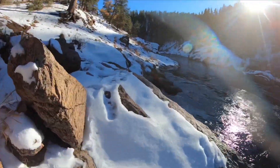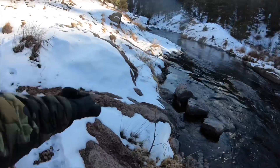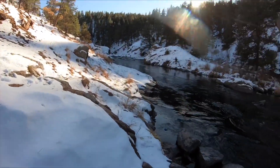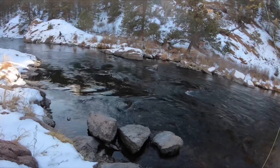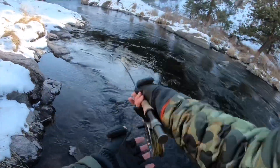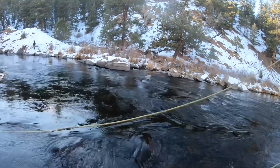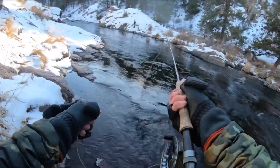This hole right up here was the first one that me and Travis saw that had a consistent amount of fish. So we decided to stop, undo our rigs, and get to fishing — making sure that we hit all the pockets and all the little seams and got a lot of good drifts through there to make sure that those tiny bugs get in front of those fish.